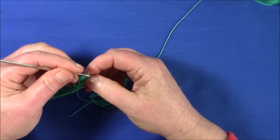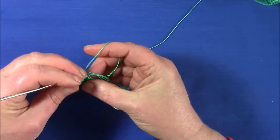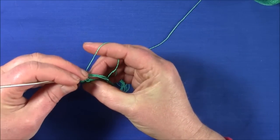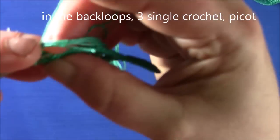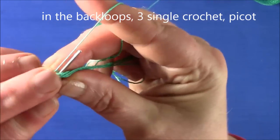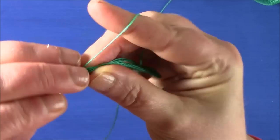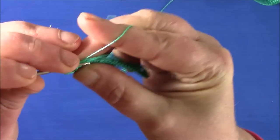Now we're going to start the second row over cord. What we do is work in the back loops only — just in the back loops — we make single crochet and picots.